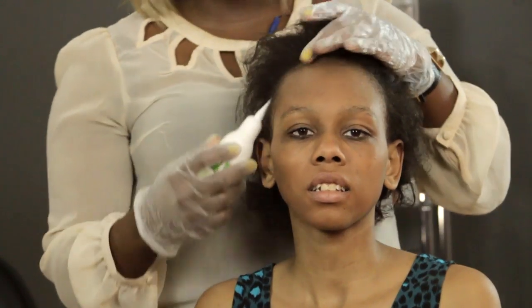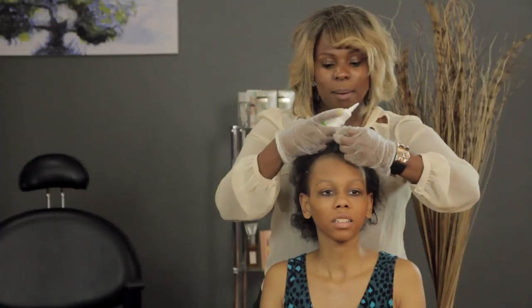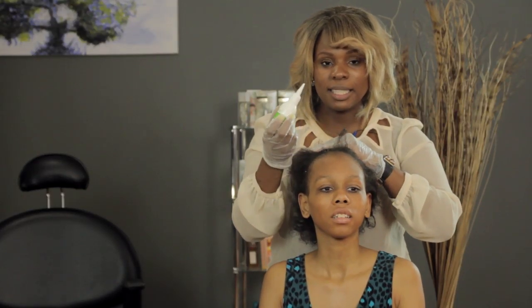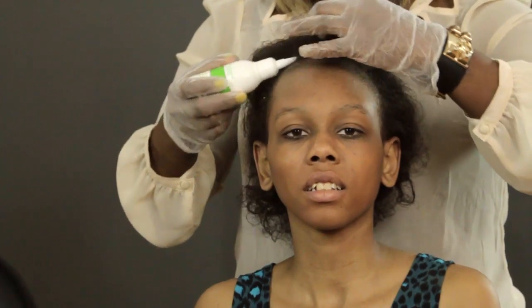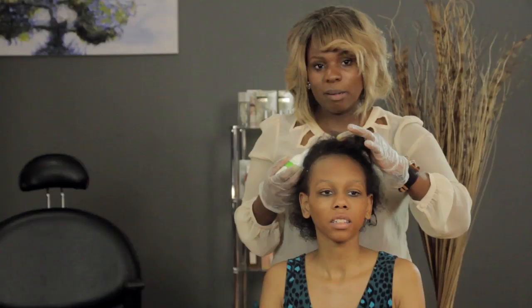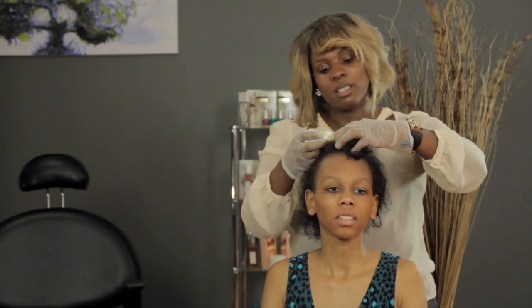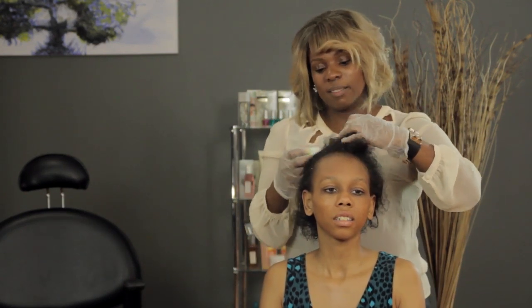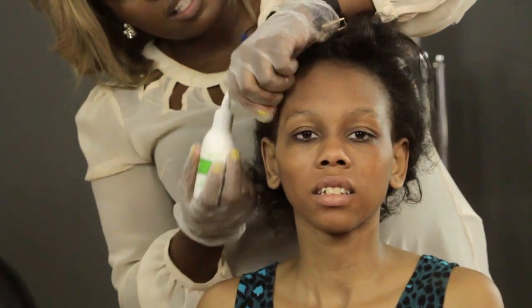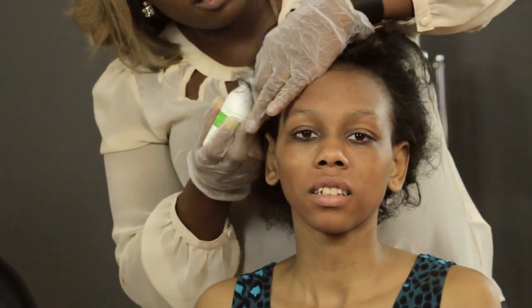You run it through the front and start to work it back a quarter of a centimeter at a time — running it through, rubbing it in — going all the way back to the back of the hairline. You do this throughout the whole head and let it stand with no heat for ten minutes.